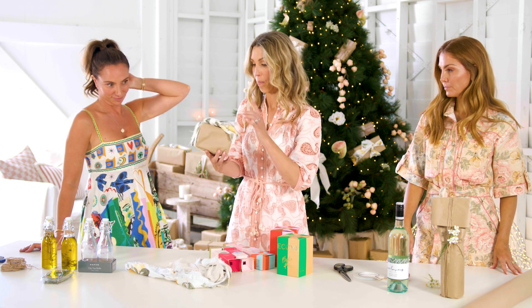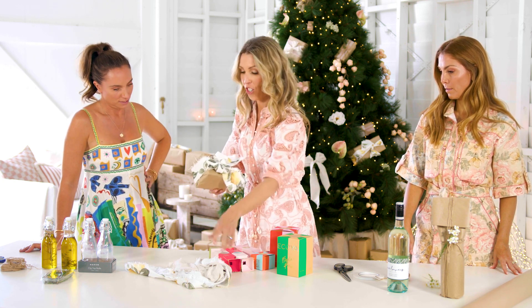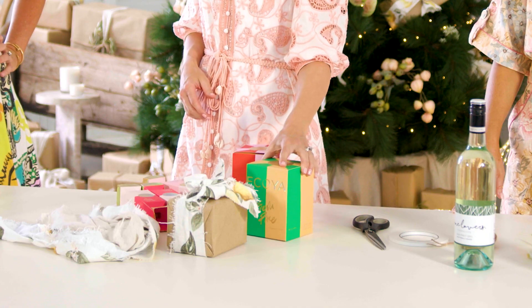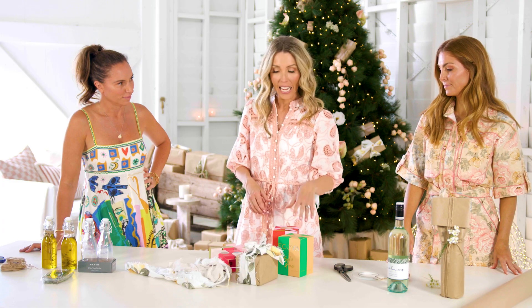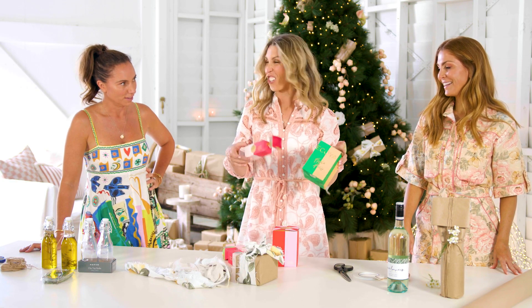And I'm going to do an option with a candle — some fabric that you can just wrap around. You can get that at Spotlight, just rip it up. I'm going to wrap up a Koya candle, but honestly, even if you don't want to wrap, these are pretty enough just to go straight onto the tree.